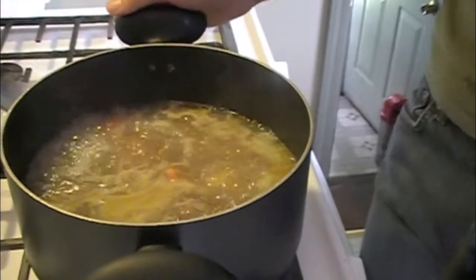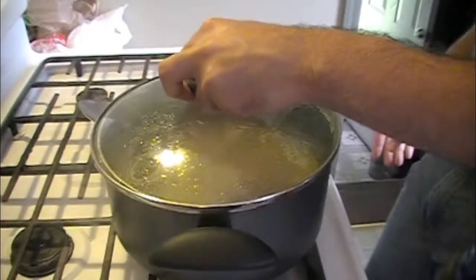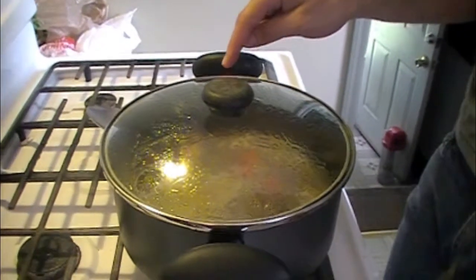Now that the stew has come to a boil, we want to go ahead and turn down the heat to low. You want to cover it, and we're going to simmer it for about an hour. We're going to check in about 45 minutes just to make sure the lamb itself is done.